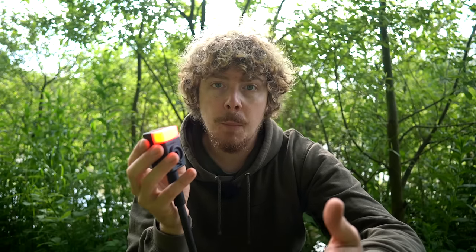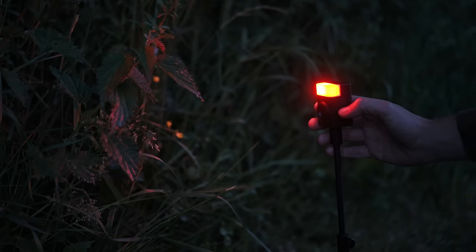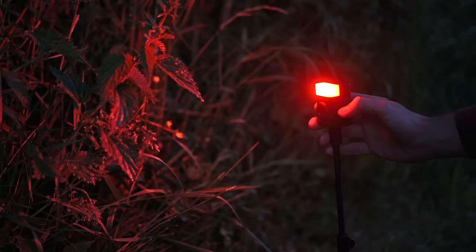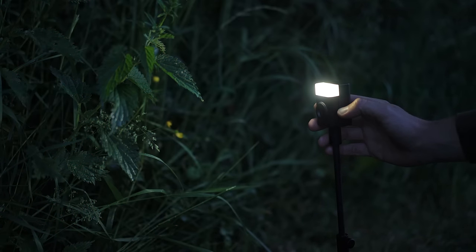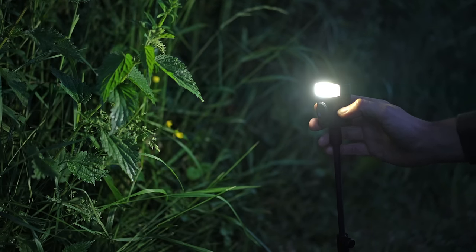It's also really good for just using generally as a bivvy light. Put it on the red light mode, which is better for your eyesight at night as it doesn't damage your night vision as much. There are four different brightness settings on all the different colours — dim, getting lighter, all the way up to brightest. And that works the same through red, white, or green.